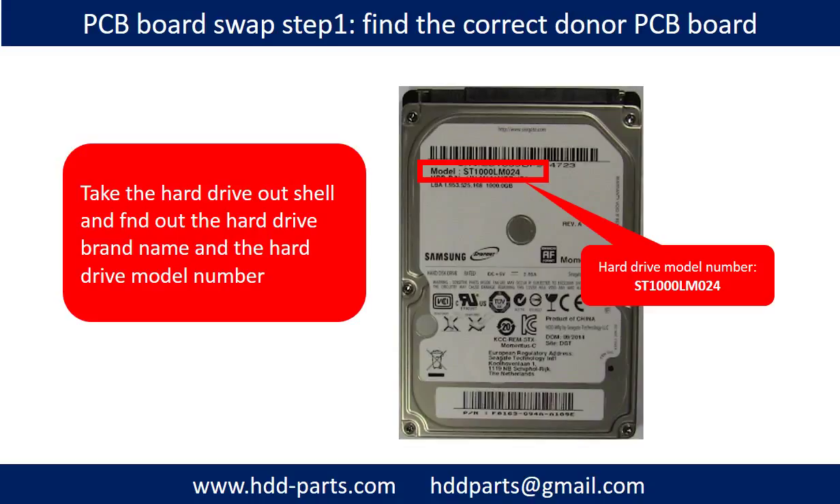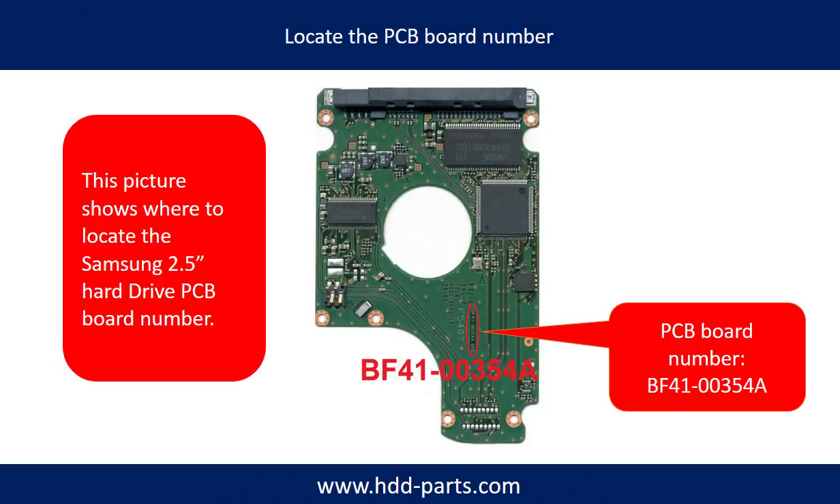Take the hard drive out from the computer and find the hard drive brand name and model number. This picture shows where to locate the Hitachi 2.5 inch hard drive PCB board number. Different brand names have different PCB boards, and the PCB board numbers are different. You may go to hdd-parts.com to check out other brand name PCB board numbers.